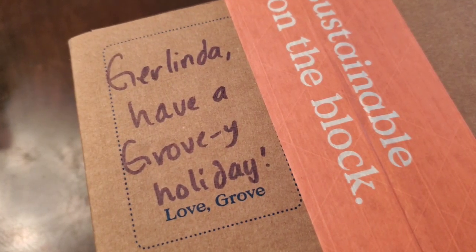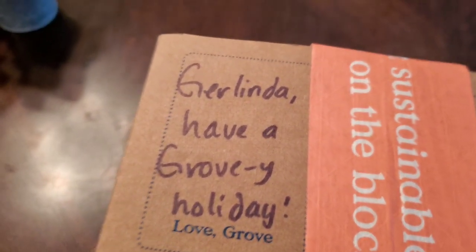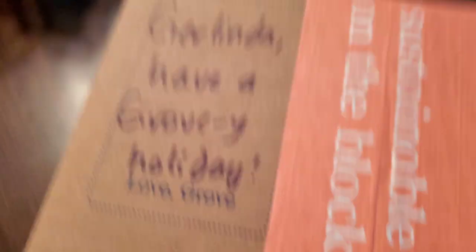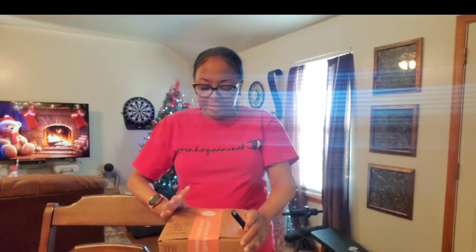Join me! Look at the message they sent on my box from Grove — it says 'Jolinda, have a Grovey holiday, love Grove.' I love that they put little messages on the box, it's a little pick-me-up. Here we are, this is the package I got from Grove. They always send a little message on the box and I think that's just a touching little detail — you read it and it gives you a pick-me-up. I think it's a great idea.